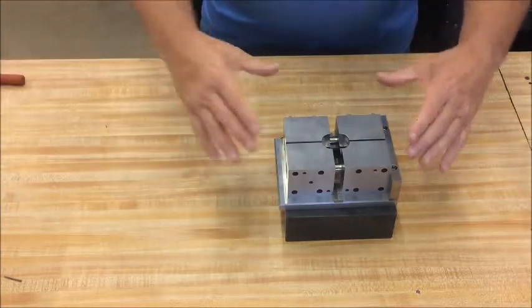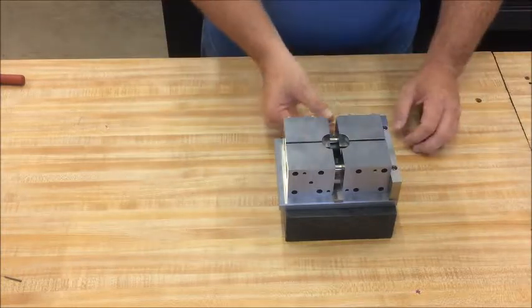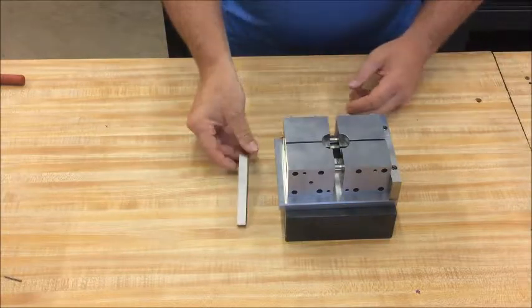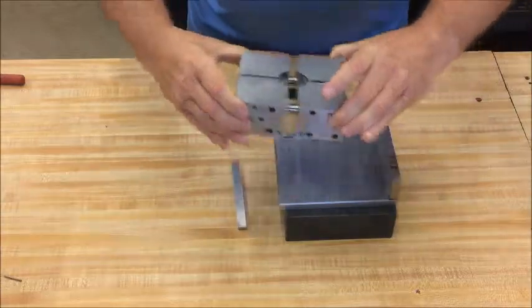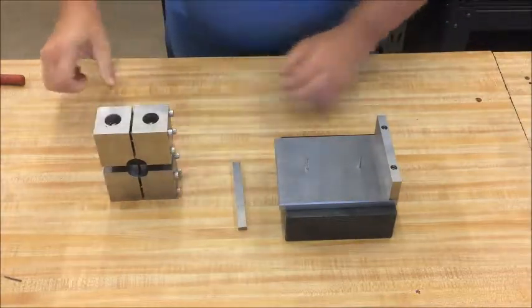This clamps the bolsters together and sets your gauge length of the specimen. Then remove the gauge length positioning bar and pick the assembly up off the fixture. And it's ready for testing.